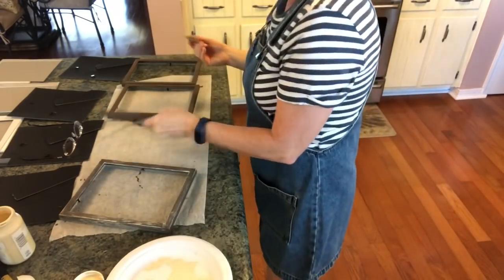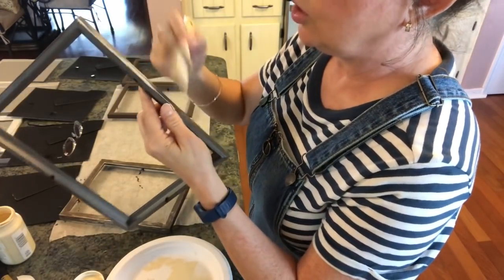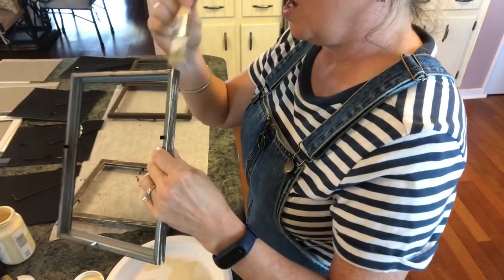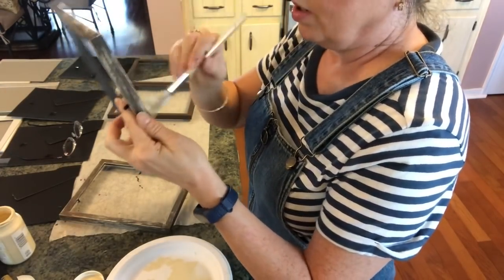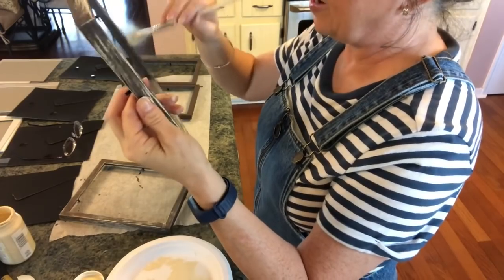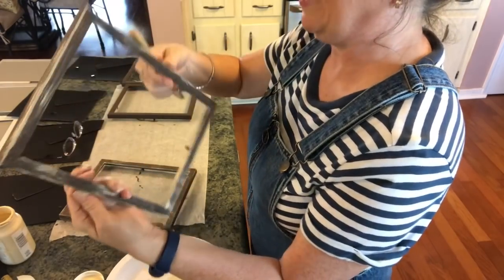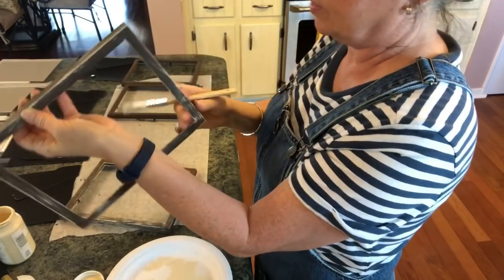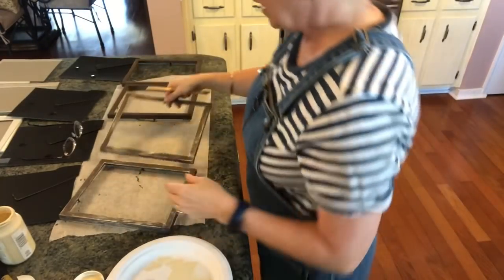I'm going to go ahead and finish doing this — you can see the effect it gives. If you get too much on, you can wipe it off or sand it off with a little sanding block from the Dollar Tree, which would probably age it even more. Just make sure you dab yours off; I'm not even being particular — it's just random. I think it looks better with less on, but it's total preference. Don't forget to get all the way around the little frames.